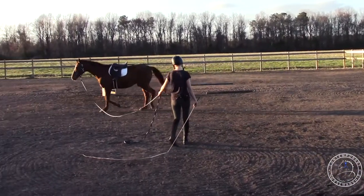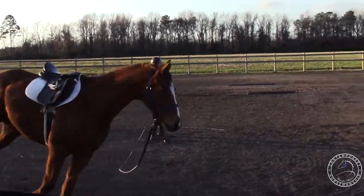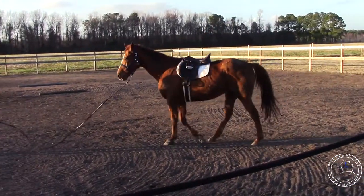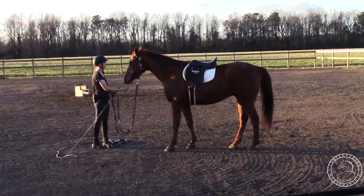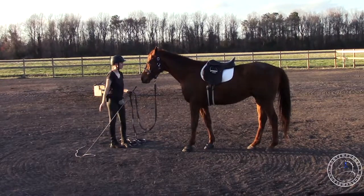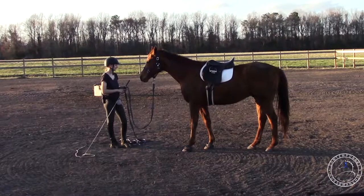He's nice and stretchy so he's ready to canter. He's nice and relaxed. Canter. Good. There he went into a nice relaxed canter. We're trying to build up the canter steps like we do with Spots. He had about three good strides and then I'll reward him and build on that.